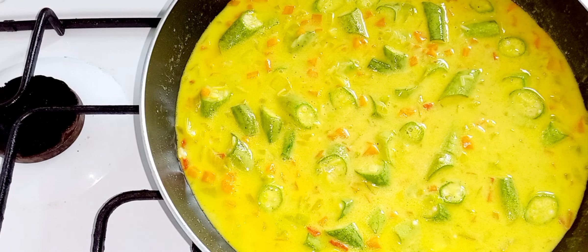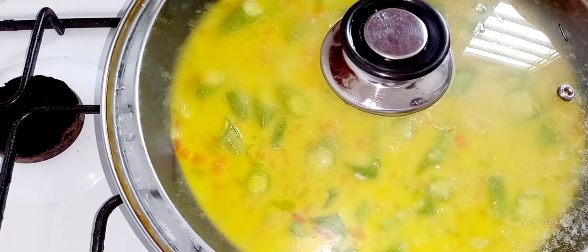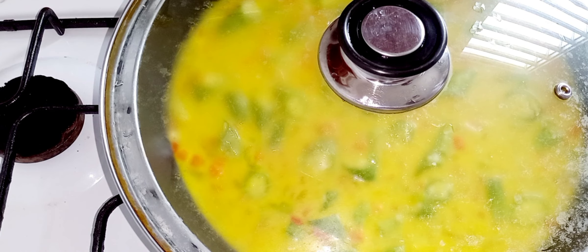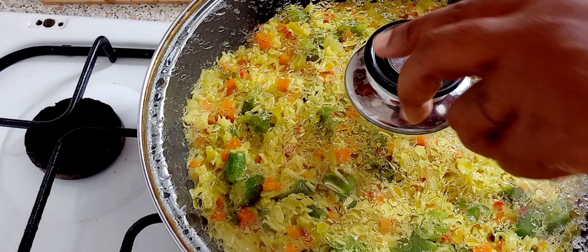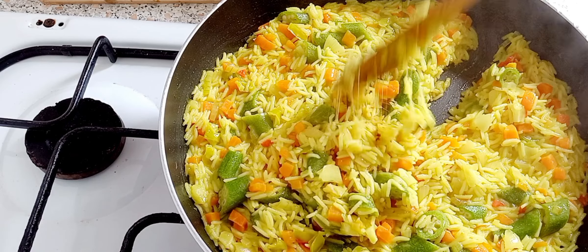I'm gonna put the lid on and let it cook, just like so. Now I'm gonna check on my rice — it is getting there, look at that.